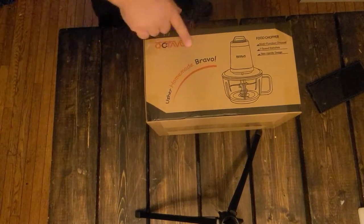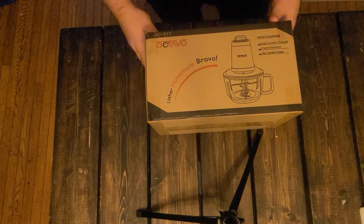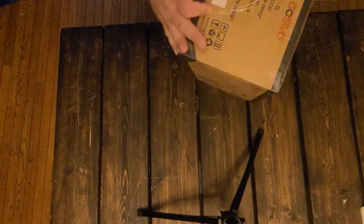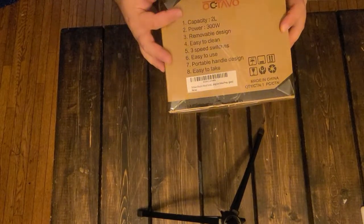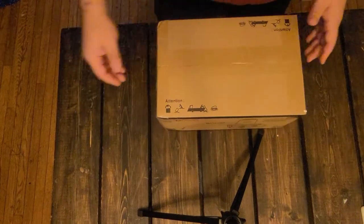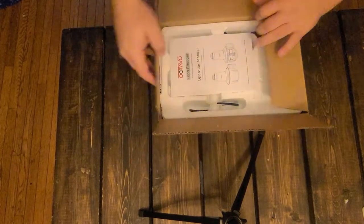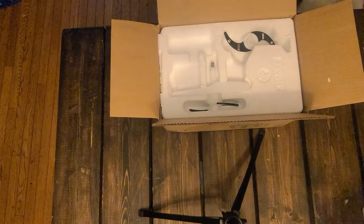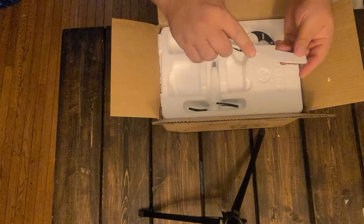Today we have an Octavo food chopper processor blender thing, so let's take a quick look at this. We've got two liter capacity, 300 watts. Let's see what we have in here. We have our operation manual and looks like we have some sort of scraper or cleaner.